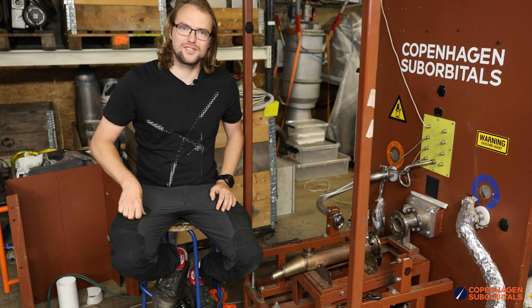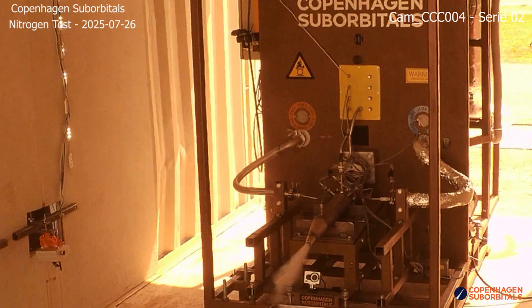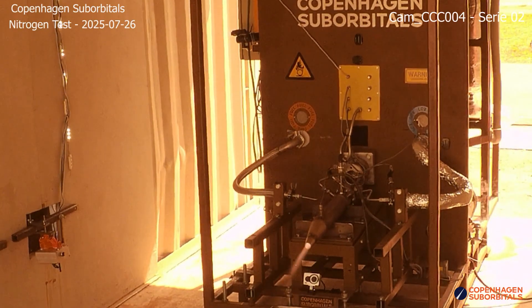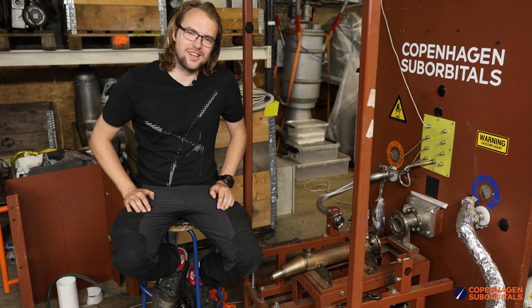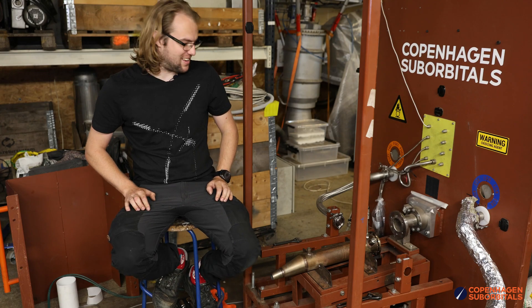Welcome, Rocket fans, to Copenhagen Suborbitals. The last time you saw us, we had our burner test, and we ran into some issues — let's just say it as it is.